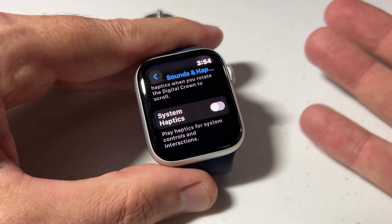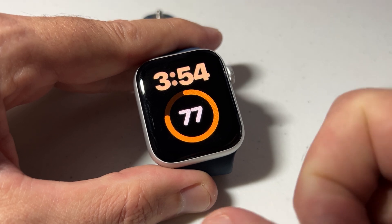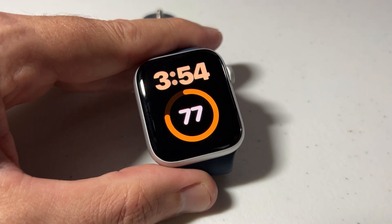Some people like the vibrations, some people find it annoying — that's how you can control it. Once you're done, simply press the crown and you've successfully adjusted your haptic settings on your Apple Watch SE. If the video helped, thumbs up — always appreciated. Thanks for watching.